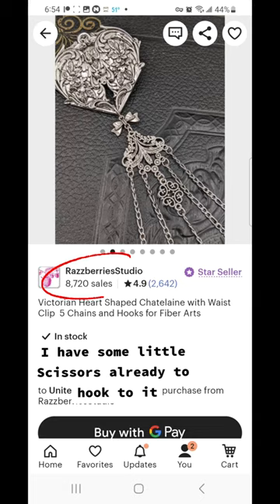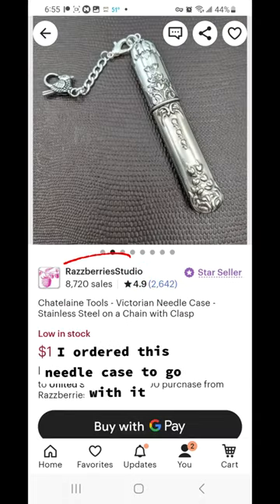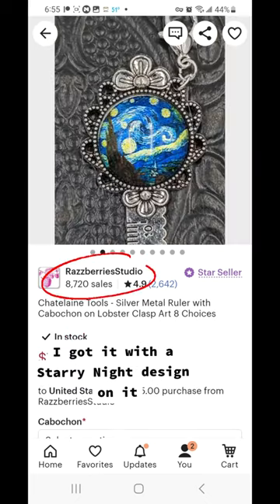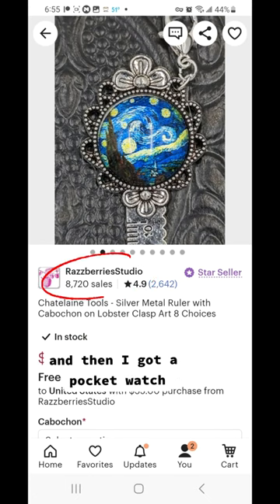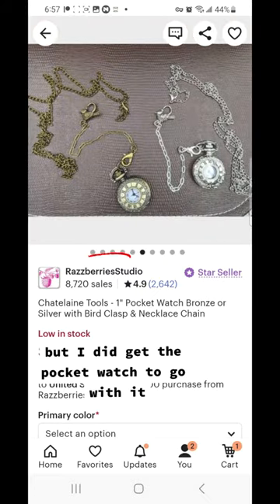I have some little scissors already to hook to it. I ordered this little beeswax thread waxer, this needle case to go with it, and this short little ruler — I got it with a starry knight design on it. And then I got a pocket watch. I don't think it's the exact one I ordered, but I did get the pocket watch to go with it.